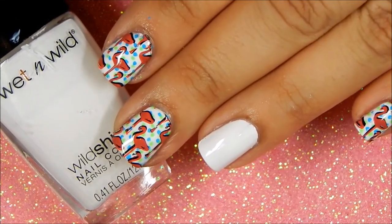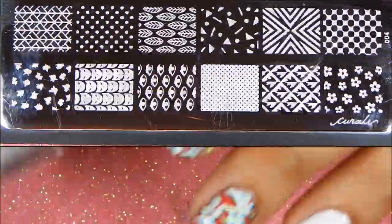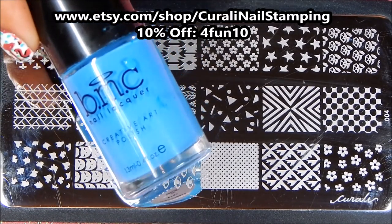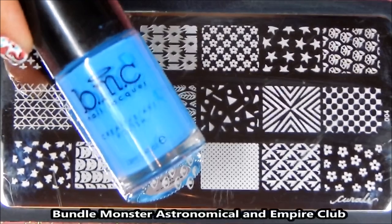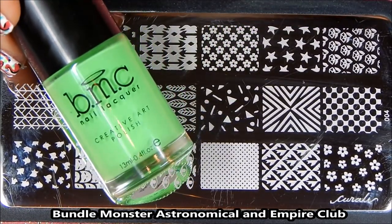First, apply two coats of your favorite white polish and let them dry completely. For this manicure I will be using Kurali nail stamping plates — this is number 4 — and for the first step I will be using two nail stamping polishes from Bundle Monster.